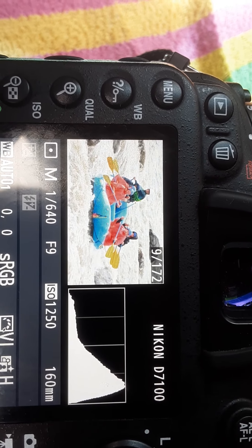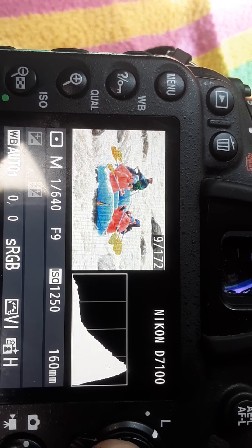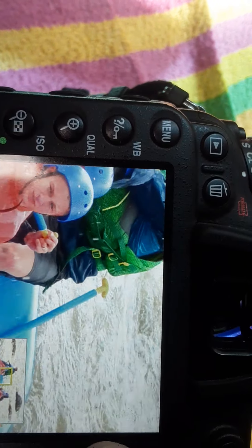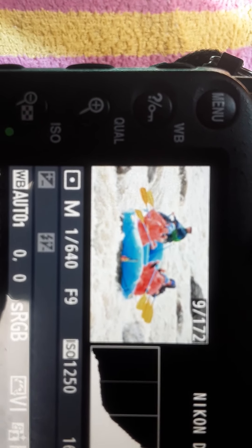Then I cranked my ISO up to 1250 and kept my exposure at 1/640th at f/9. I kind of overcompensated cranking my ISO up to 1250.